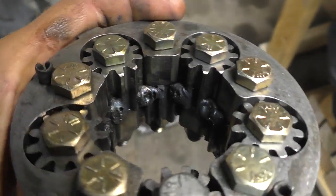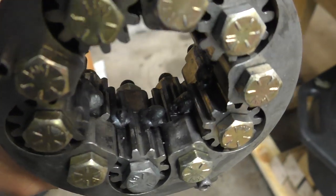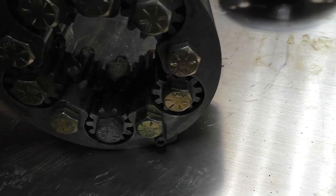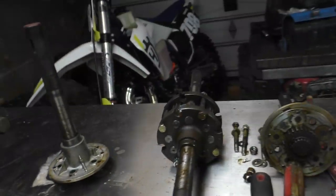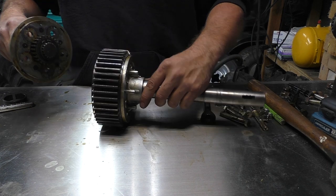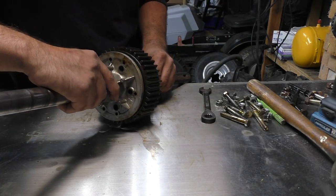You're just going to weld the innards of the gears together — they're just little baby tack welds, but they'll hold. At this point you're just going to reassemble your diff the same way you took it apart.